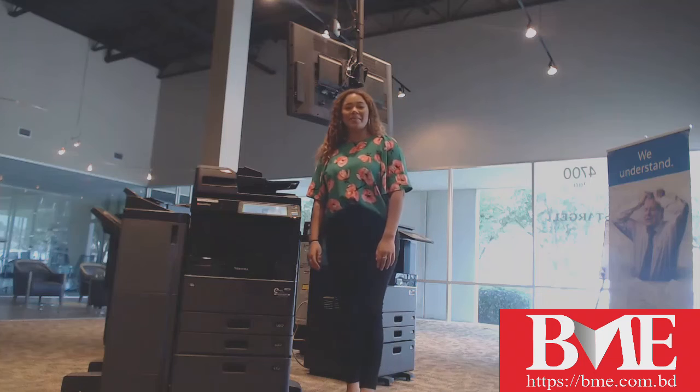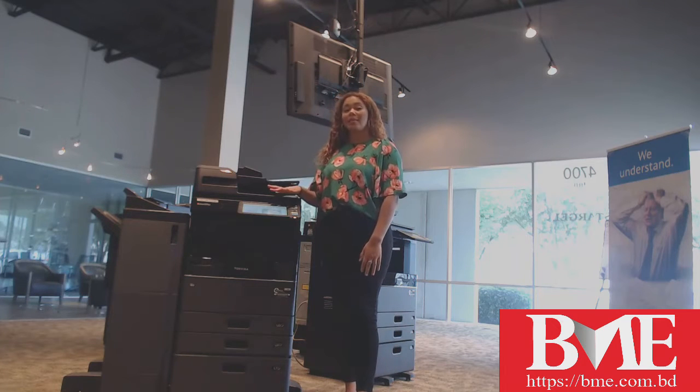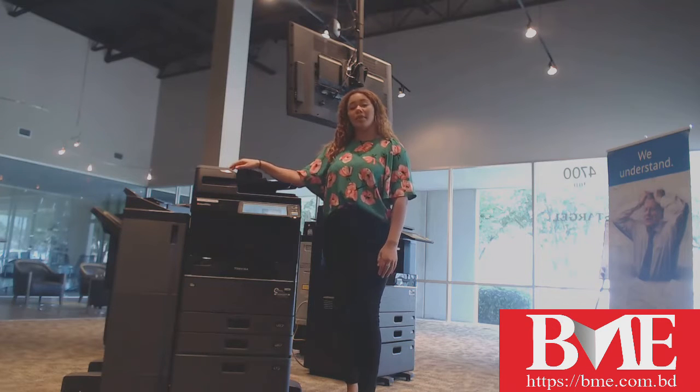Hello, my name is Lexi Dorgan. I'm here with Starge Office Solutions. Today I'm going to be going over how you can clear a jam out of your document feeder on an MFP.